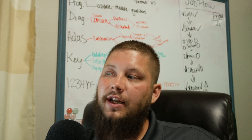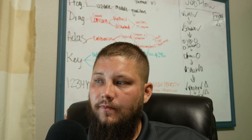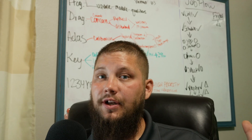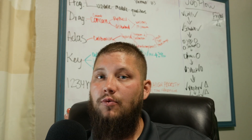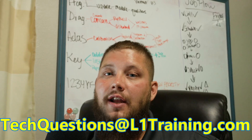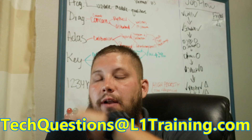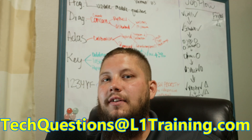That's about all I've got time for today — just a short video. I've got about seven more emails to go through, so if you guys like this format, let me know and I'll try to do it once a week. Don't forget you can send your questions to techquestions@L1training.com — I'll put a link at the bottom. We'll see you next time, thanks for watching!